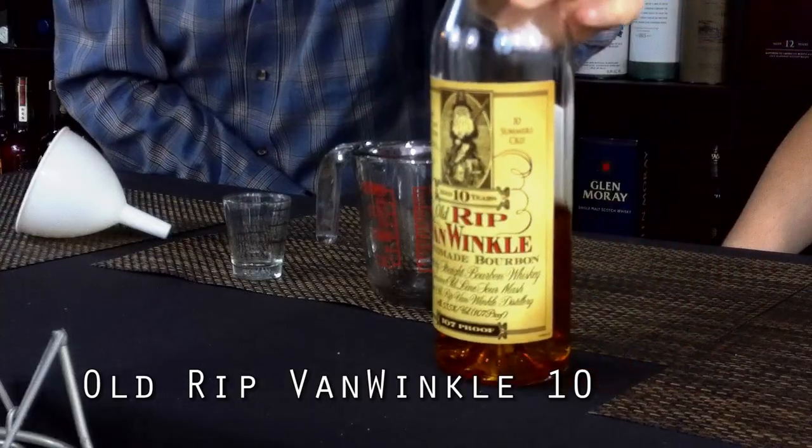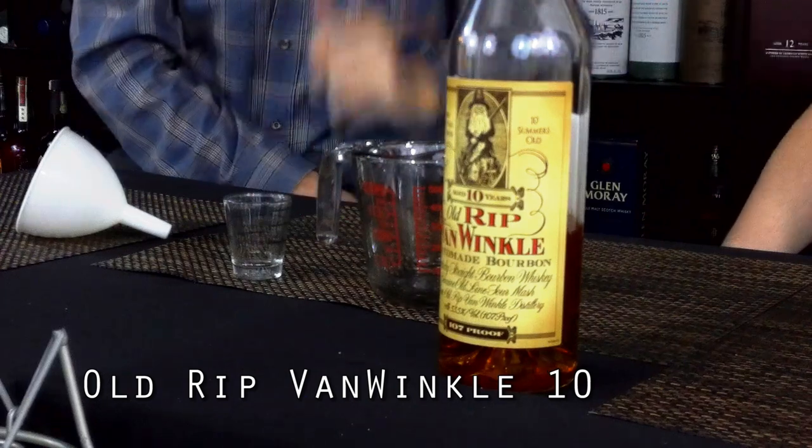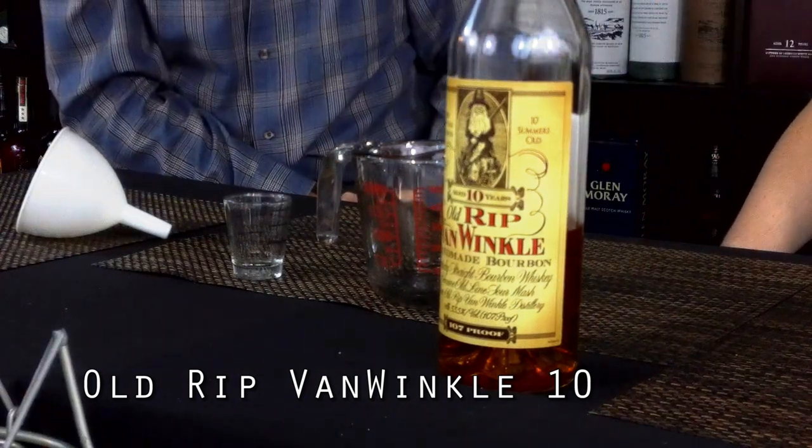We will compare it to the closest thing that I have to Pappy 15, which is this Rip Van Winkle 10. A lot of people say that this recipe is really the closest thing to Rip 10 more than it is to Pappy. So we'll call it Poor Man's Pappy.